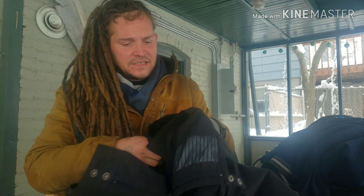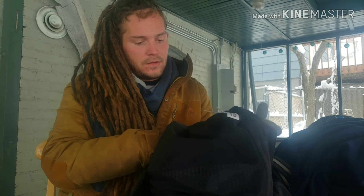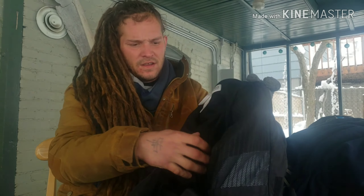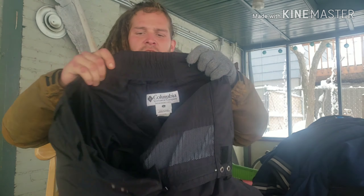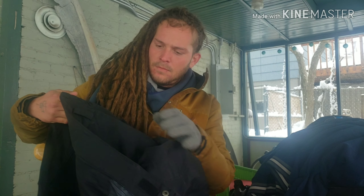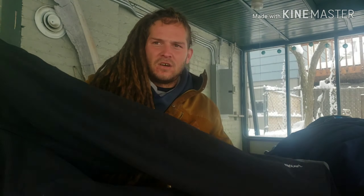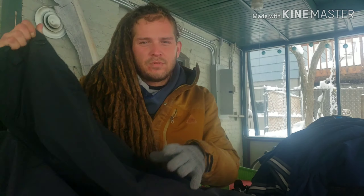Inside, we have 100% polyester brushed lining, which I believe is this part right here, and also this part — this is the insulation, this is polyester. Keeps your butt nice and warm. There's a little elastic on the waistband and belt loops. These hooks, I believe, are for gloves or goggles if you're snowboarding. I think these pants are for snowboarding — they're an outer shell, not super insulated, they don't keep you super warm, but they keep you dry. They're waterproof.